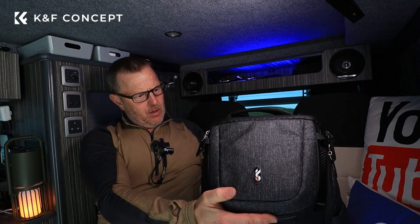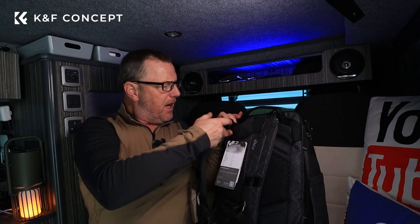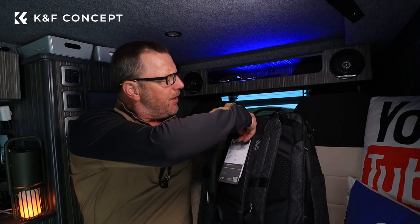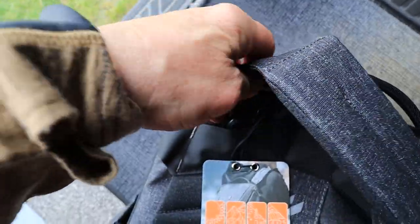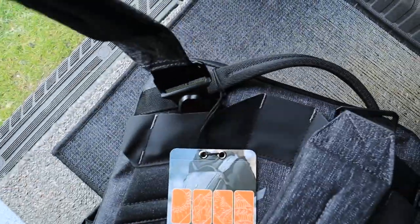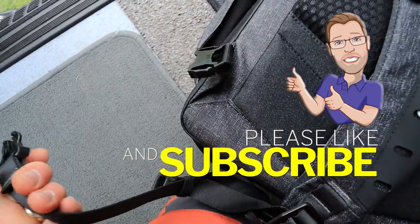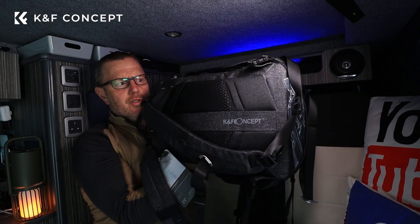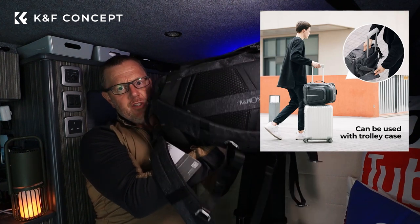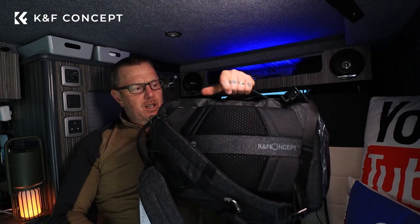On the back you've got your straps, which are a slightly different design. These straps are designed with a pop button, similar to a seatbelt — you press the button on the inside and they come off. You can remove the top and the bottom; the bottom has a normal plastic buckle. So you can remove these straps completely from the bag. There's a side opening to slot the bag on top of a trolley if you're going on a plane or train, and it comes with an additional handle on the side so you can carry it sideways.